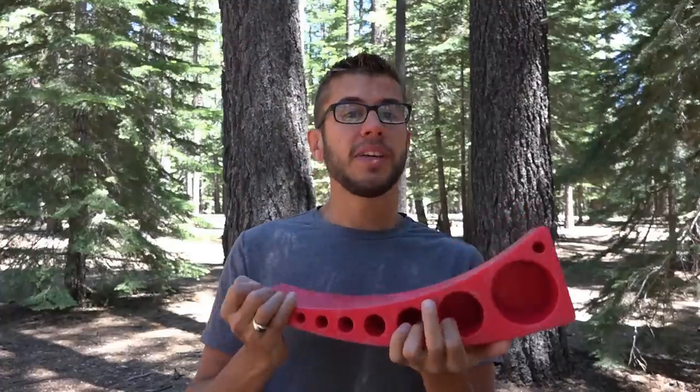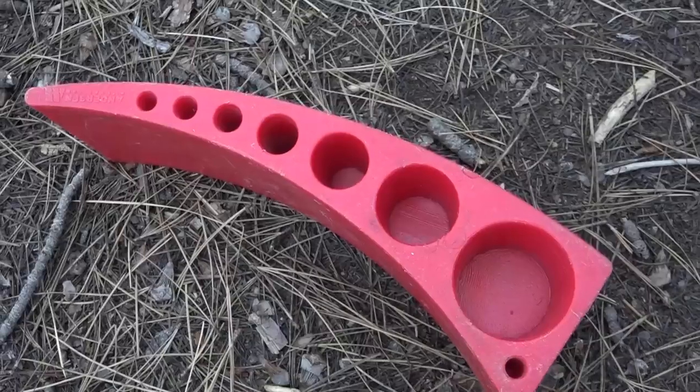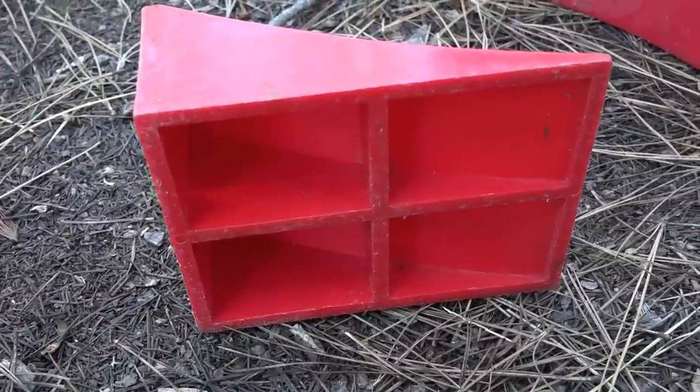We've been using these for about three years — as you can see they're pretty beat up — but they've held up really well. They are very durable and super easy to store; we just toss them in the back of our truck when we're ready to go.